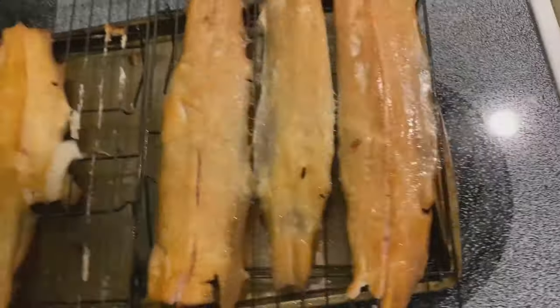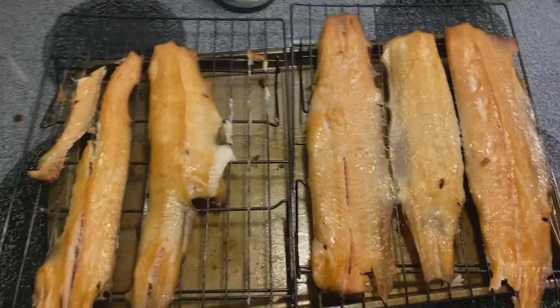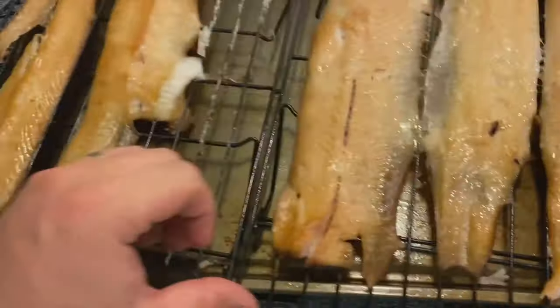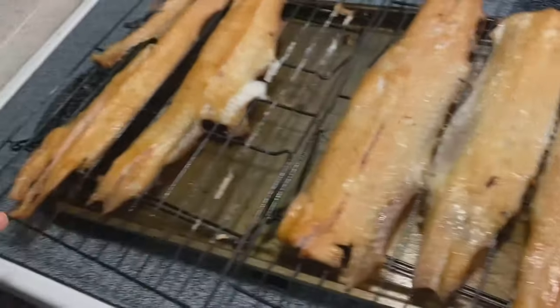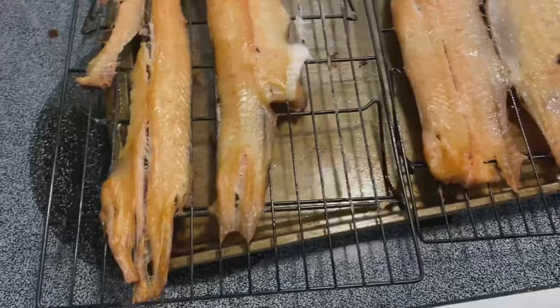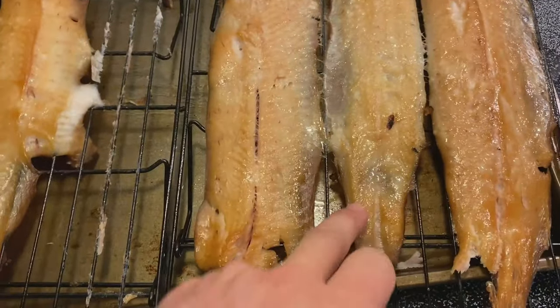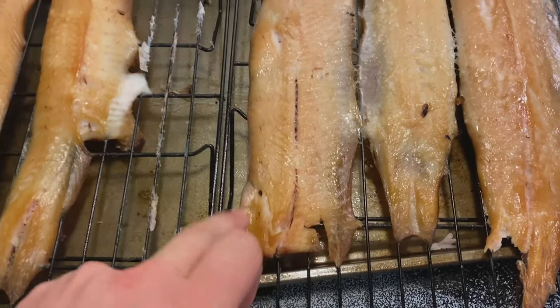It took a little bit longer than expected, but we got them all done. You can tell by squishing them — they're not completely dry, which is good. Easy to over-dry with pike since they're not very oily. But the outer spots are kind of crunchy, which is good too — gives it a good texture.